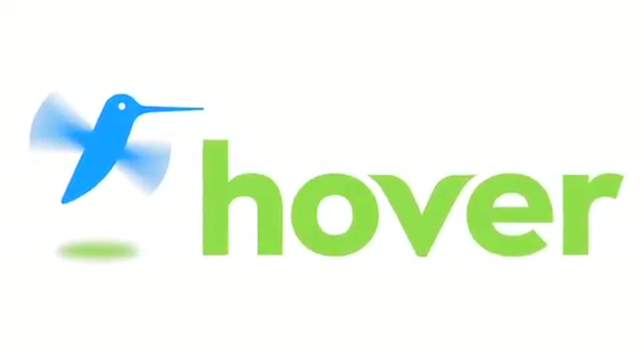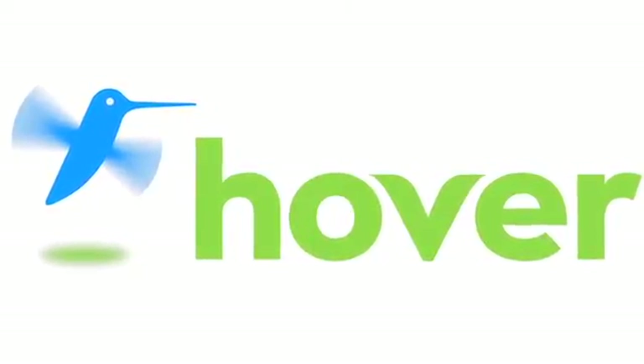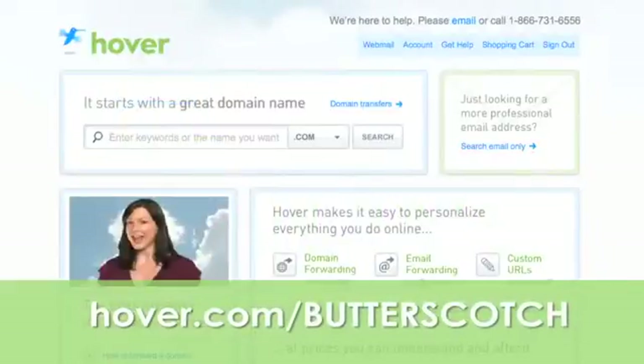This episode is brought to you by our friends at Hover, the easiest way to buy domain names and do more with them. Get 10% off today by visiting hover.com/butterscotch.